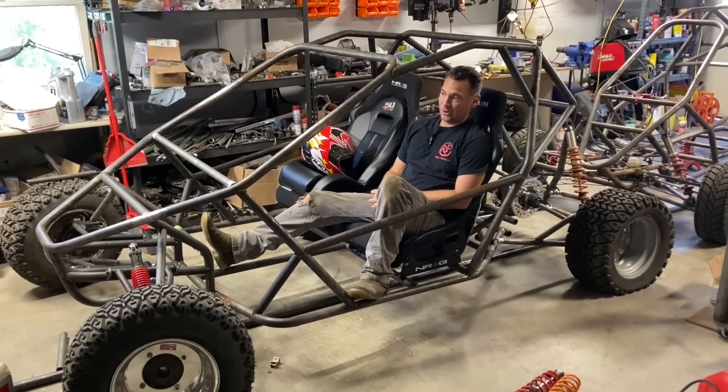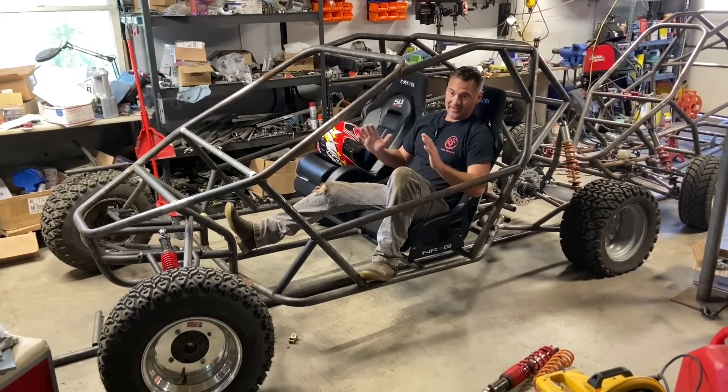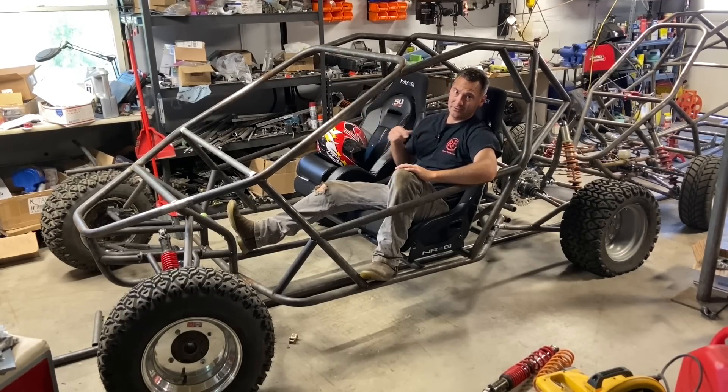Hey cross cart fans, my garage is an absolute mess and I need to clean it. This thing is hard to move around even though it's rolling now — there's no steering on it. So to clean my garage I have to get this thing more mobile, so today's going to be suspension and steering. Let's get to it.